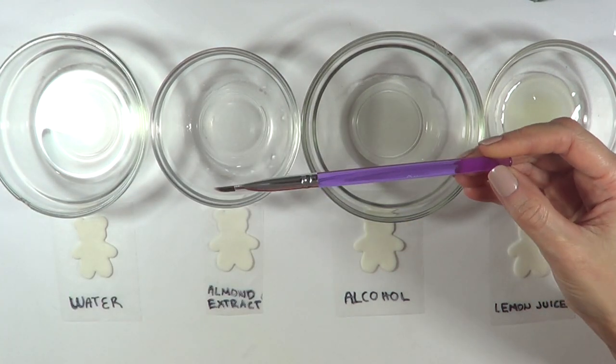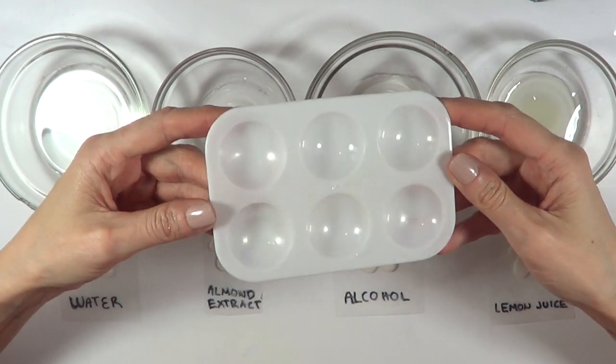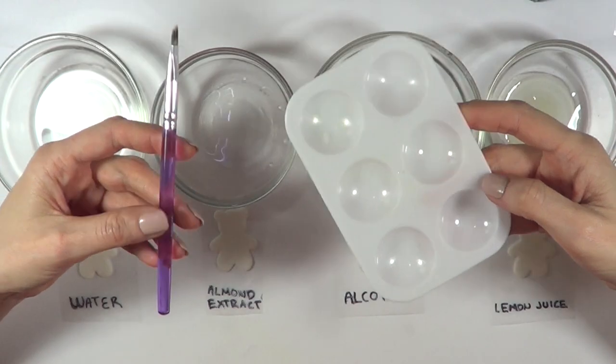So I'm going to be using this Wilton brush — I got it in a set of like five brushes — and I'm also going to be using this rubber spatula tool. I'm just going to bring you guys up close.